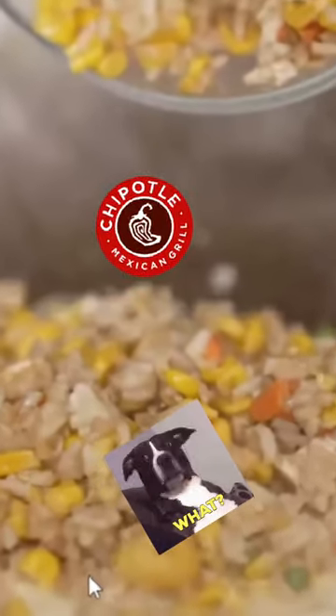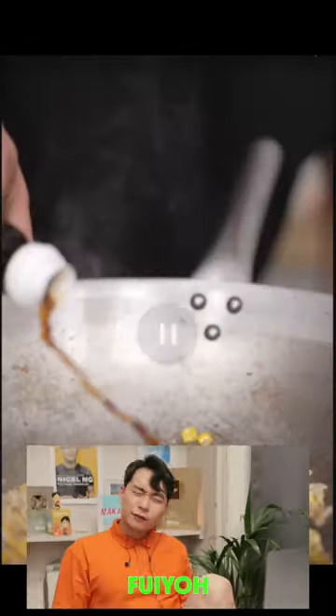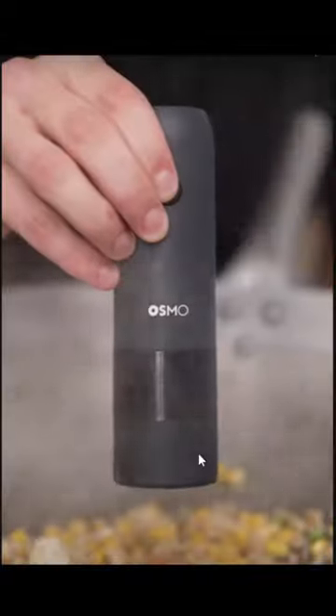Add some leftover rice — wait, what is that? Chipotle rice? No, no, no. Unapproved rice. MSG, soy sauce, MSG — very good. Boss, a little pepper.